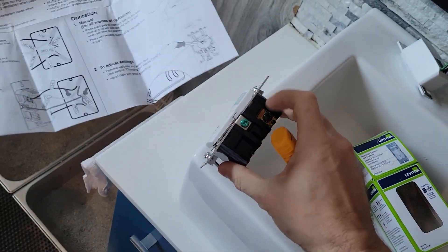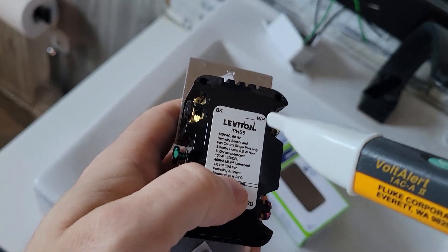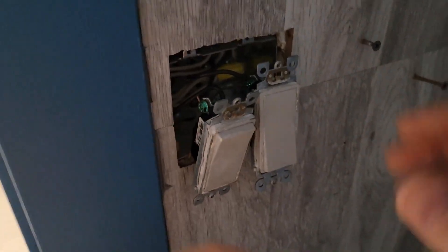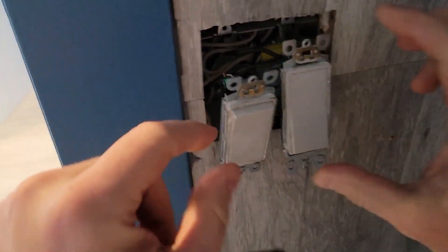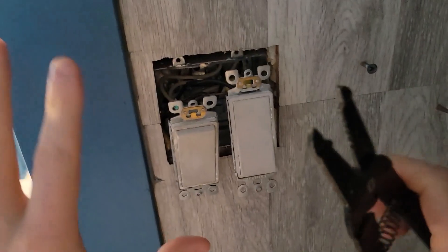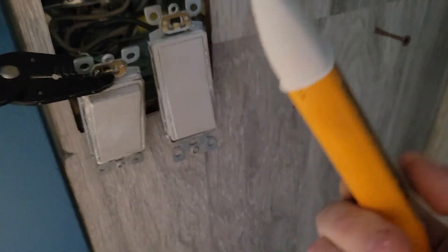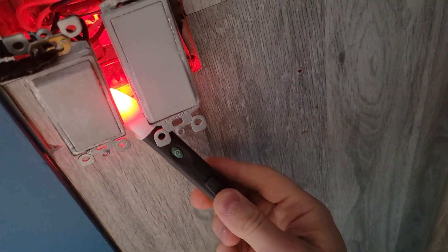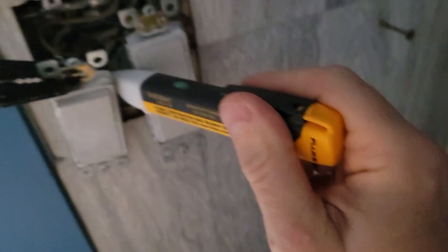So the line goes in here — this is where the power goes. And then the load goes to here. Ground is going to go here, and then you've got white — that's neutral. First thing you need to do when you take out your existing switches is take a picture and a video to make sure you remember, in case you need to go back and re-hook these. Let's grab our volt alert pen. This is your ground — no power there. The reason I like this volt alert is because it's very thin and specific.